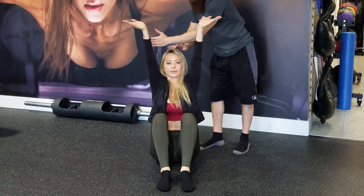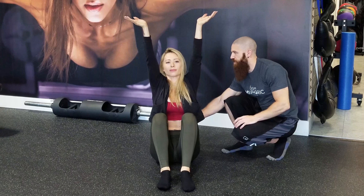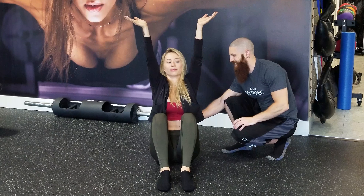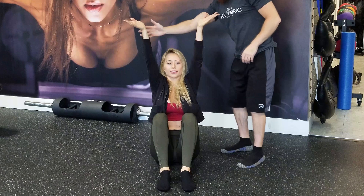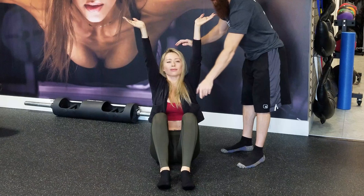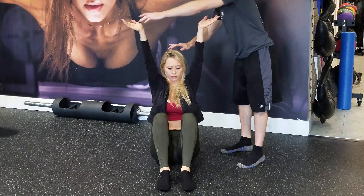A little bit further back if you can — there you go. Hold that position, nice and tall. You don't want me to touch your back here. Keep that chin tucked in, keep the arms back. Keep it down, a couple of feet in front of you. Keep that chin tucked in and push up the crown, upper the palms, upper the palms.